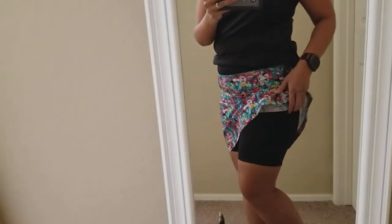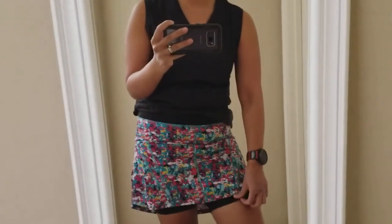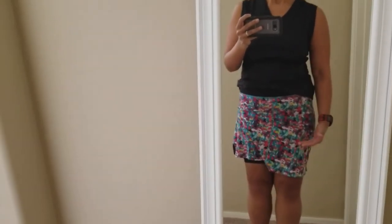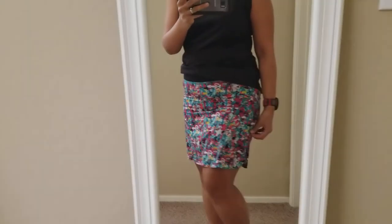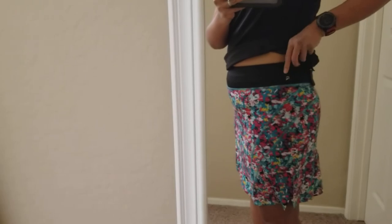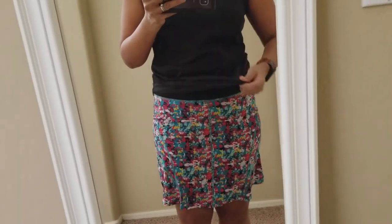It's got fun pockets right up here — one pocket on this side and another on the other side — and the shorts are long. The shorts don't have the gripper underneath, but I think that's okay because they're long enough. It also has a nice high waistband, the Skirt Sports logo right there, and a drawstring, which is going to be awesome.